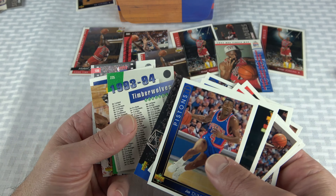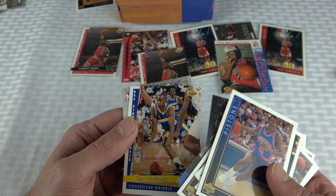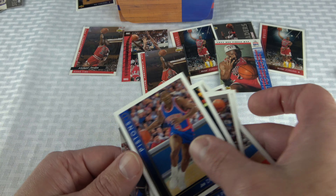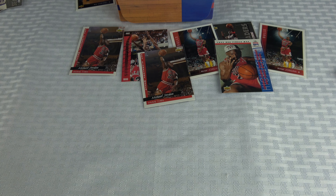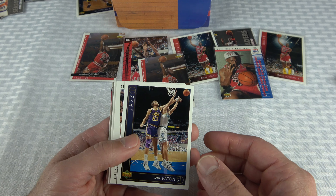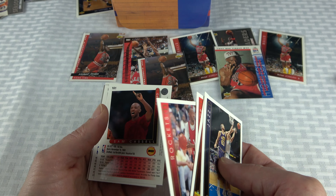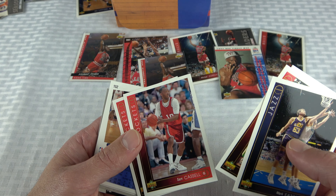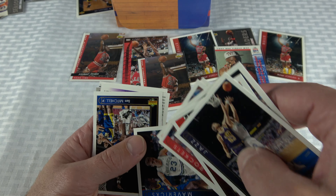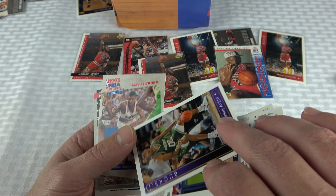Kenny 'the Jet' Smith — that guy never shuts up. Brad Lohaus, Byron Houston, Hornets and Timberwolves schedule cards. Crossover dribble — Tim Hardaway — that was another move from those Bulls vs. Lakers / Bulls vs. Blazers Genesis games. Mark Macon. More Sam Cassell rookies — literally the same card back to back! I got Cassell rookies for days, man. About the same value as Van Exel, and Cassell's got a couple rings.